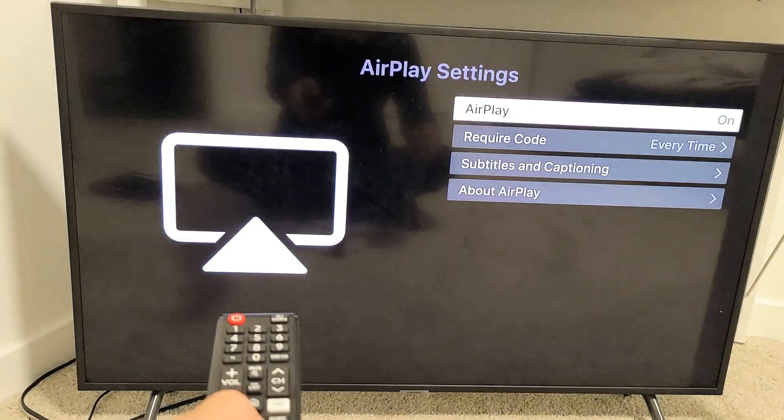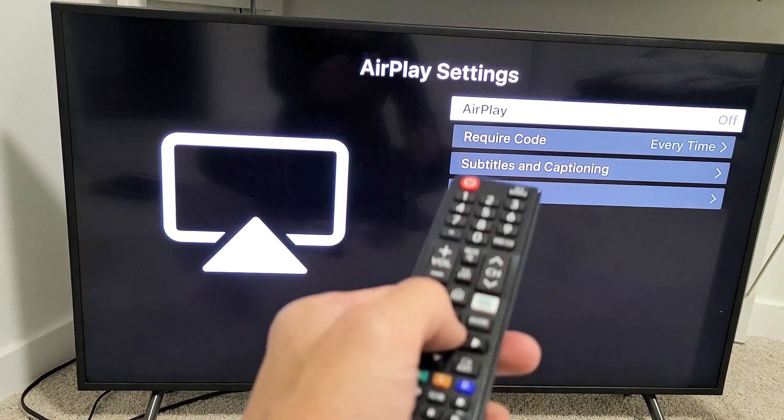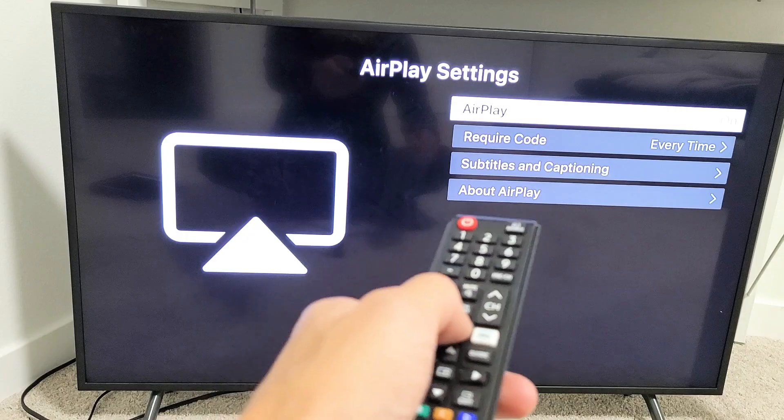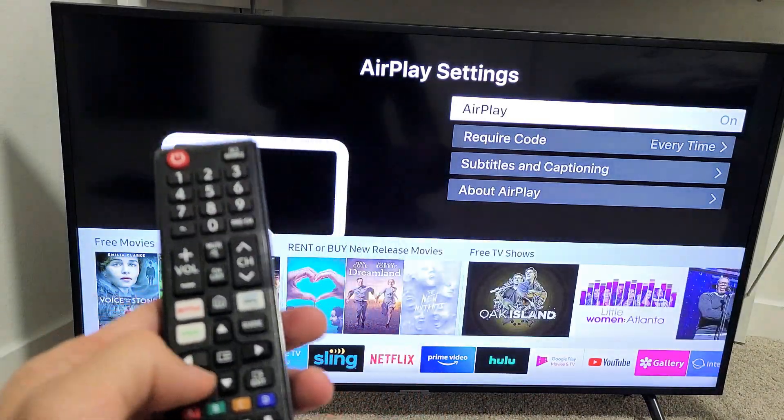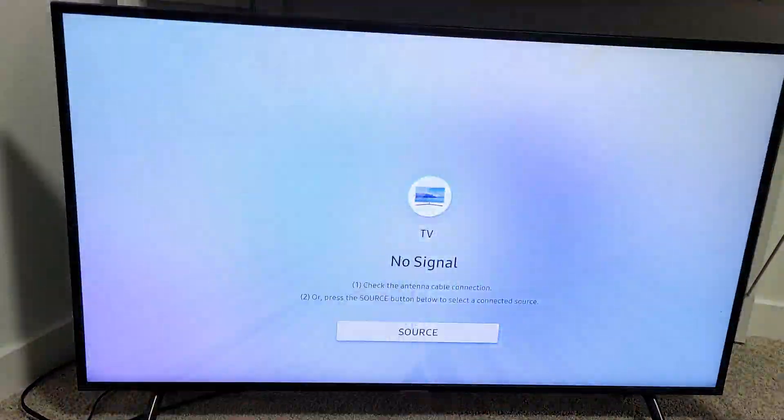Apple AirPlay settings — let me tap on that. You can see mine is on. You need to go ahead and turn that from off to on. Once you have it on, it doesn't matter where you are on the screen. You don't have to be on this AirPlay settings screen anymore — we can just be anywhere.